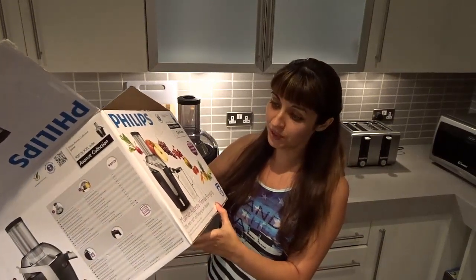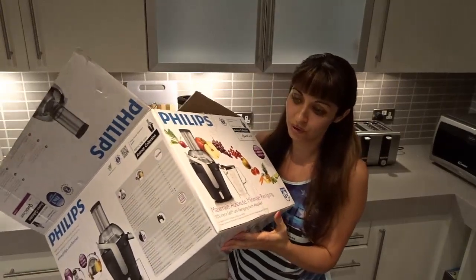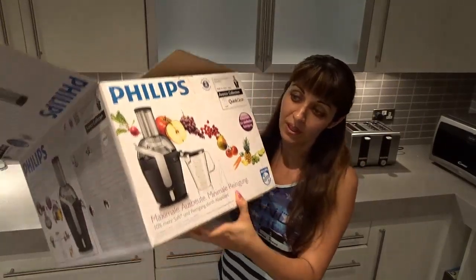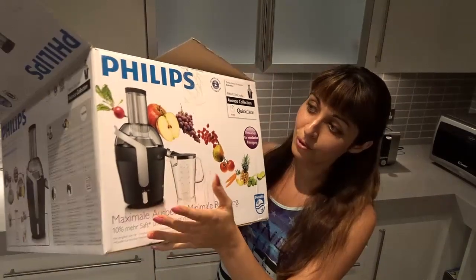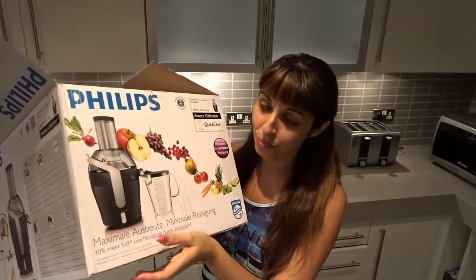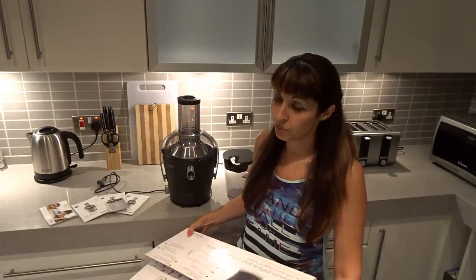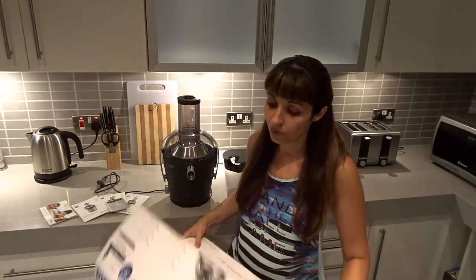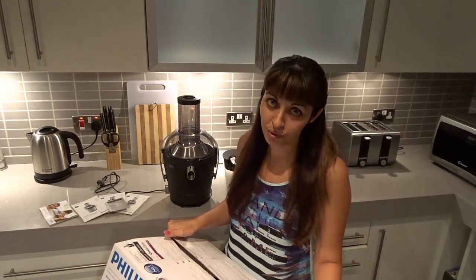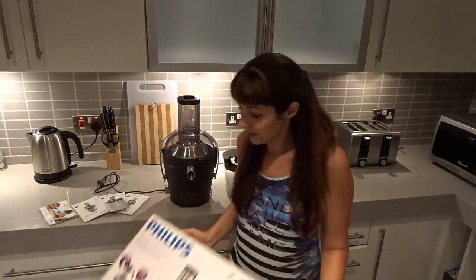The benefit of this particular model compared to the simpler ones is that it's compact and also supposed to be fast and easy to clean. I'm going to try it tomorrow. Right now I'm just going to show it to you quickly, and then I'll try it in the morning. Of course I need to wash it first since it's new, and tomorrow for breakfast I'll make juice and hopefully it's going to be nice.